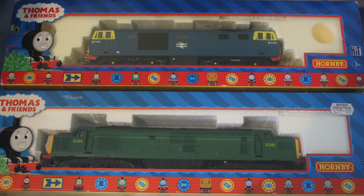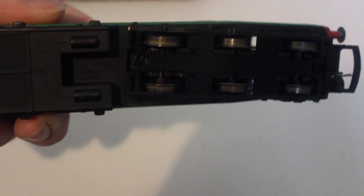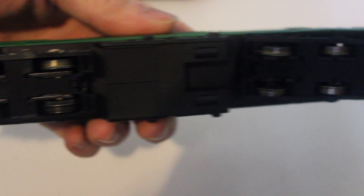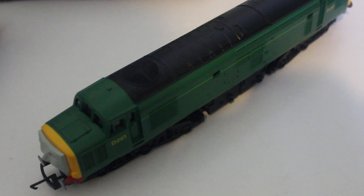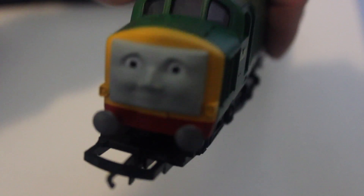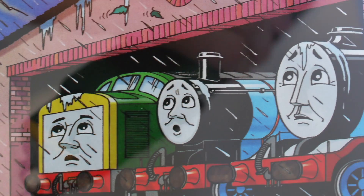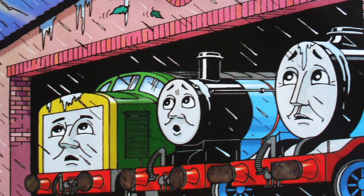The packaging on the models is really good. Looking underneath, once again — like Murdoch and Spencer — it does not say the year he was made. On the box it said 2006, so we can only assume it was made around that time. Another issue is that D261's buffers came down to the ground in the television series, whereas on this model they don't — they sit too high — and this has also been carried over in the magazine issues.